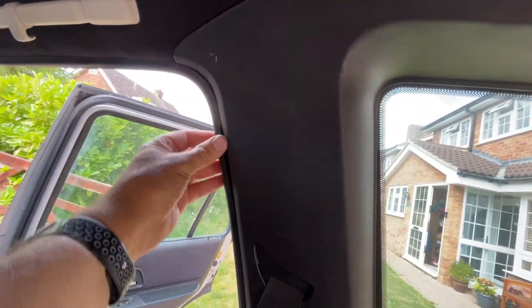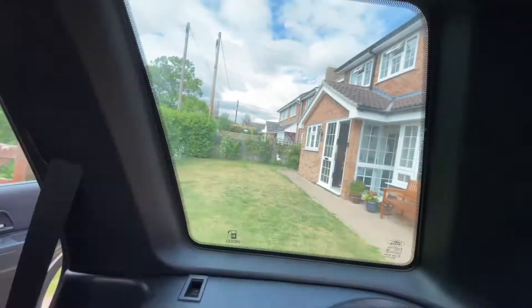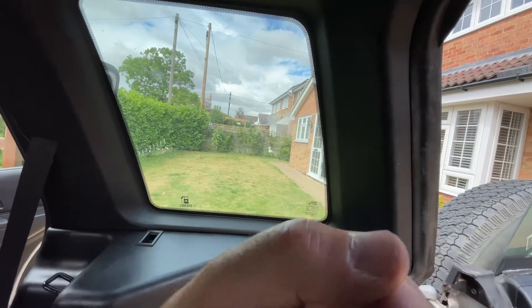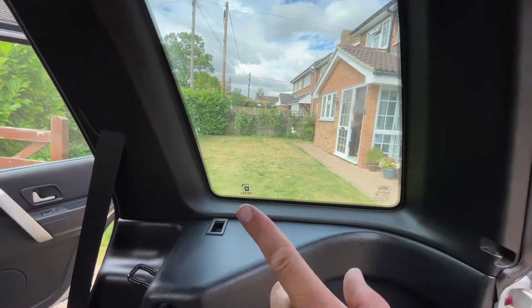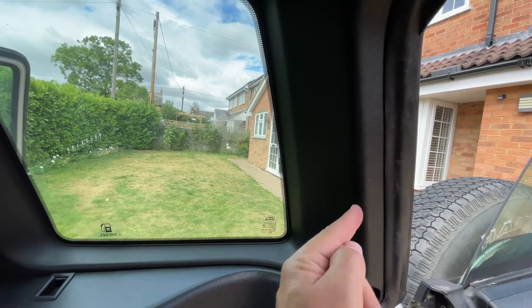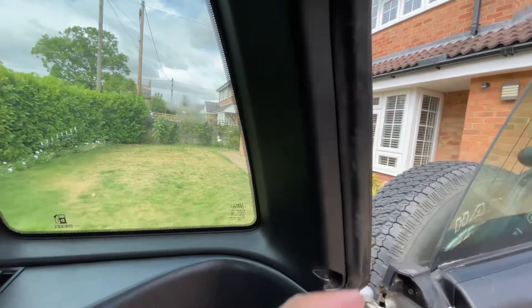Remove all the door trims — they just pull off. Drop them down out of the way. It's important to remember to pull the quarter panel towards the other side of the car — directly towards you — because the posts go in this way. If you pull it at an angle it'll snap one off, as I found.